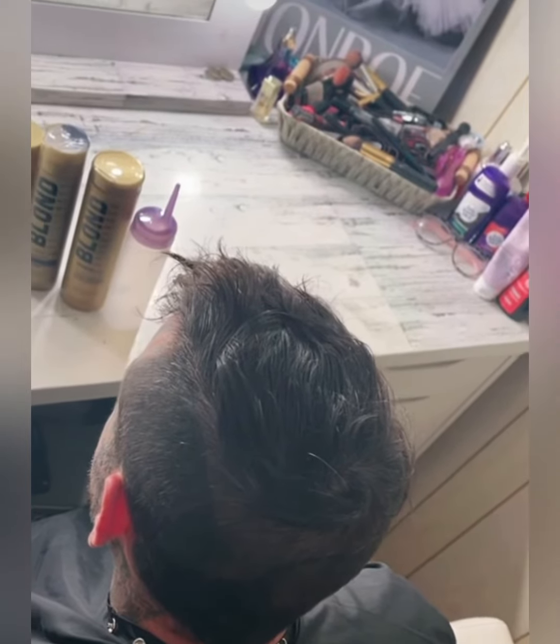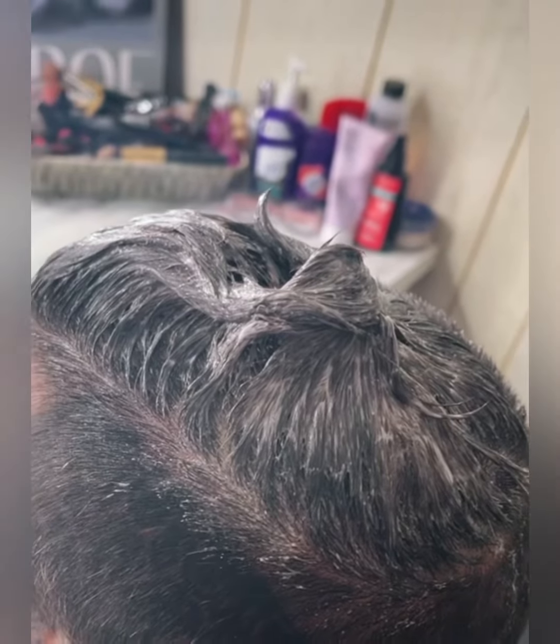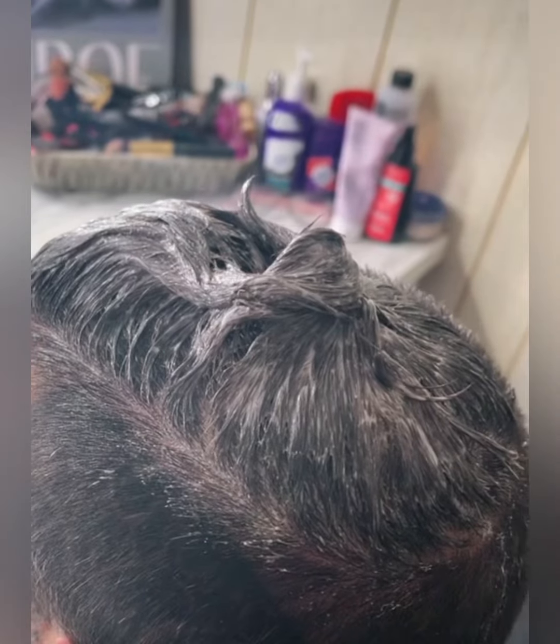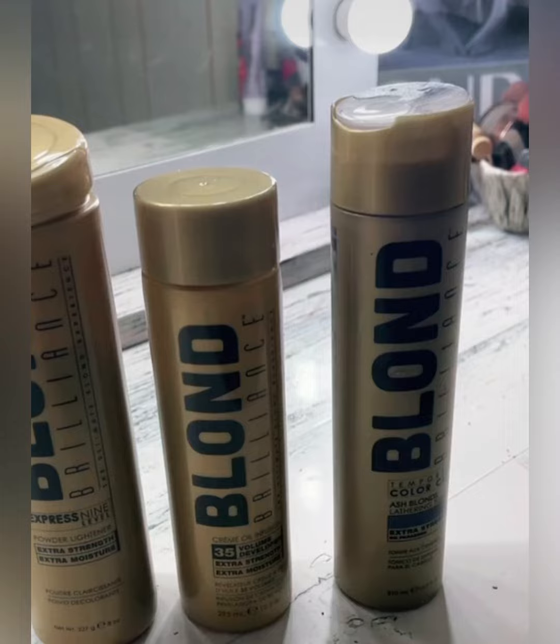Today we are going to be bleaching Tony's hair blonde. We have the first application on — we're going to need two applications of this bleach. The bleach we are using today is called Blonde Brilliance, which you can purchase at Sally's.